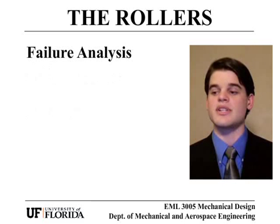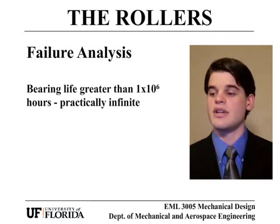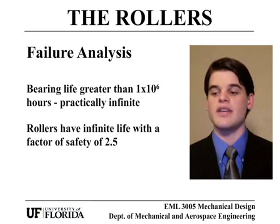Failure analysis was conducted to predict the life of the rollers and bearings. The bearing life was determined to be much greater than a million hours and will practically never need to be replaced. The rollers proved to have an infinite part life with a factor of safety of 2.5.